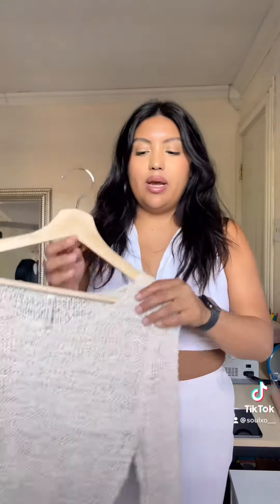What is up you guys? So I went thrifting the other day and I got a bunch of cute stuff. Today I wanted to turn these sweaters that I got into pool cover-ups or swimsuit cover-ups. So I got this one right here.